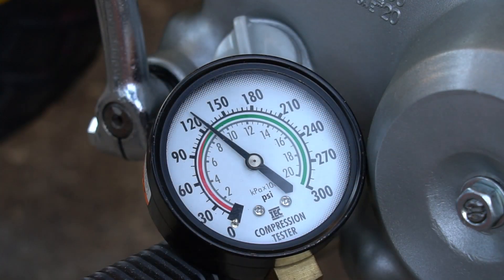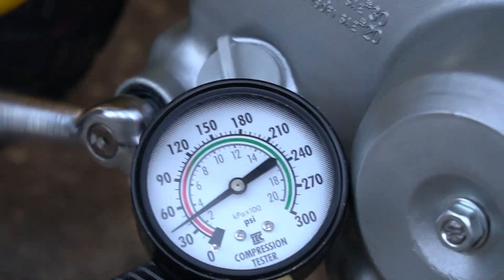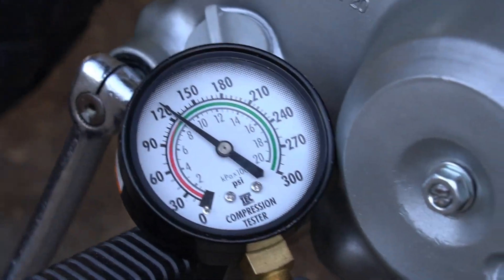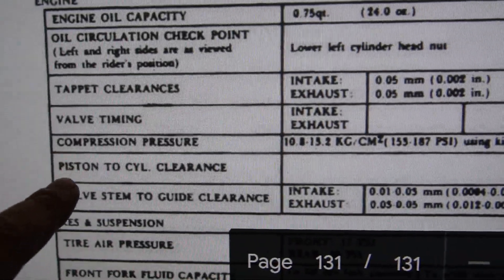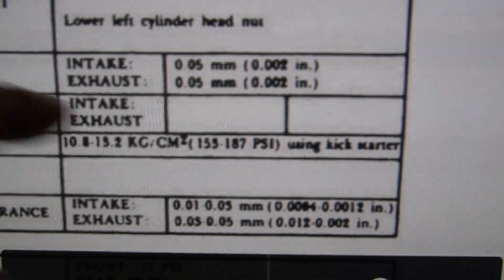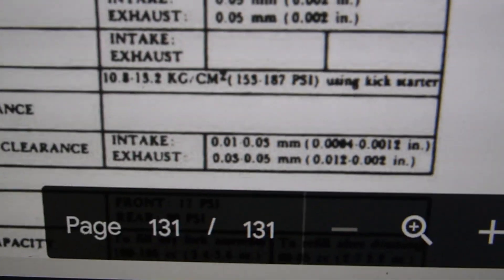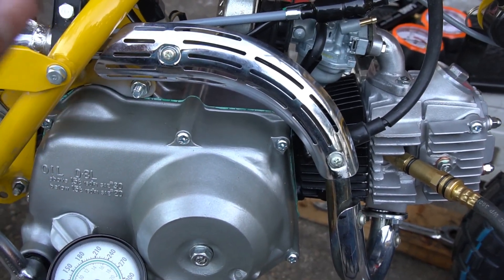Let's do it one more time to reassure myself — this is the control engine after all. It maxes out at about the same reading. Looking at the CT70 manual, the compression pressure rating is 155 to 187 PSI using the kickstart method, and that's very similar across the board. So on this brand new rebuilt top-end motor, we're only getting 120 and change.